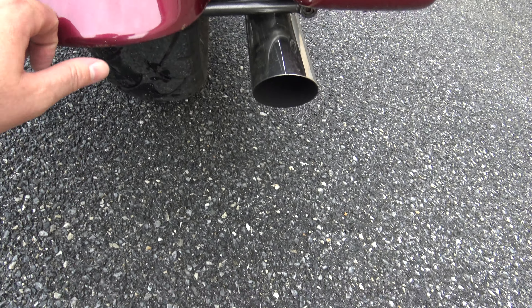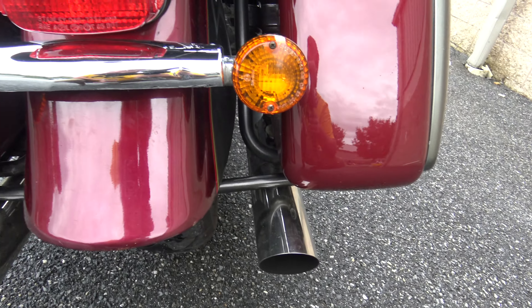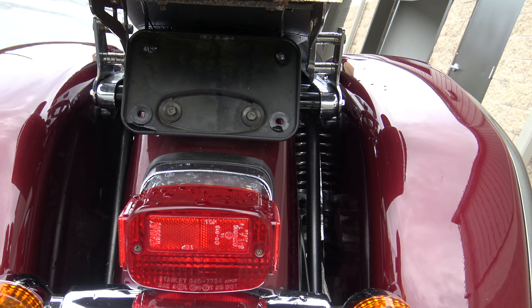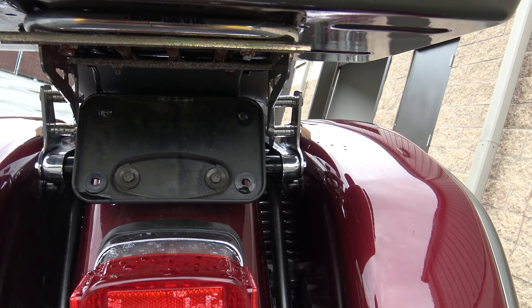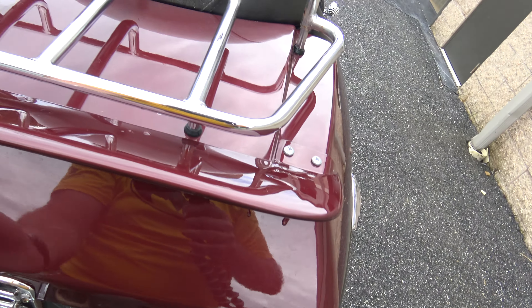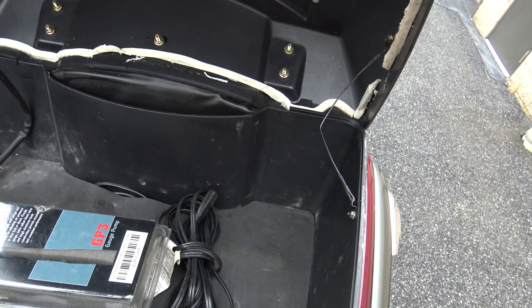It's actually just rained here so I just wiped some of the raindrops off — I apologize if it's a little wet. You've got the license plate mount underneath and the tour pack right there.